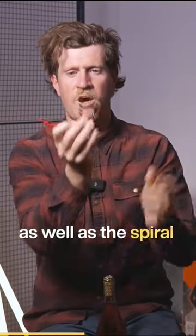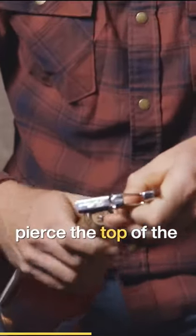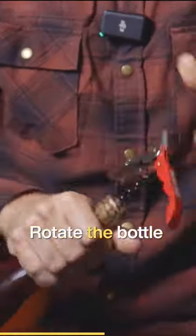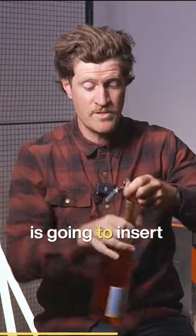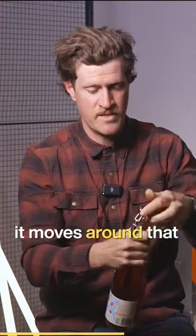Pierce the top of the cork a little bit and then rotate the bottle around, and the screw itself is going to insert itself into the cork as it moves around that spiral.